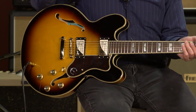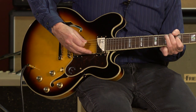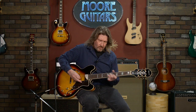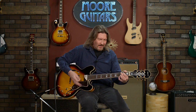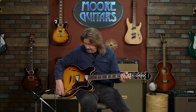Let me go up to the bridge pickup. It's just so nice. As you move through the strings, as you get to the middle ranges of that D and G string, you just hear this almost human voice quality to it that pops out. And I really, really do like that.